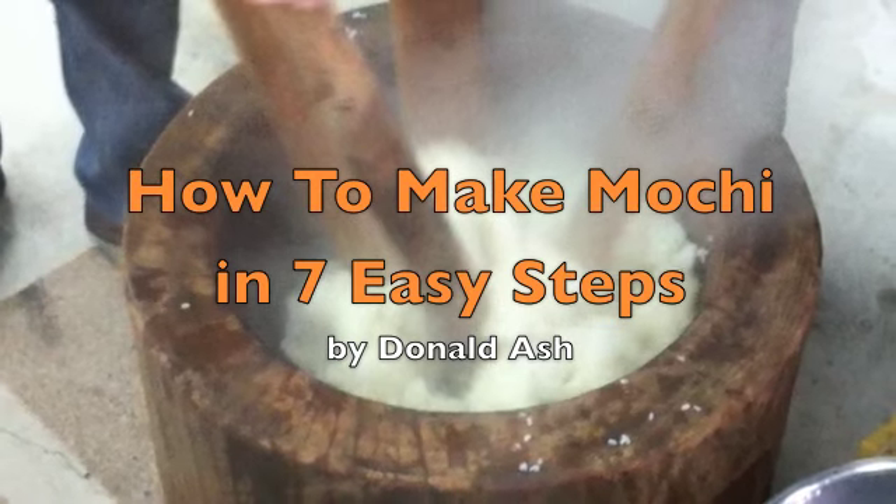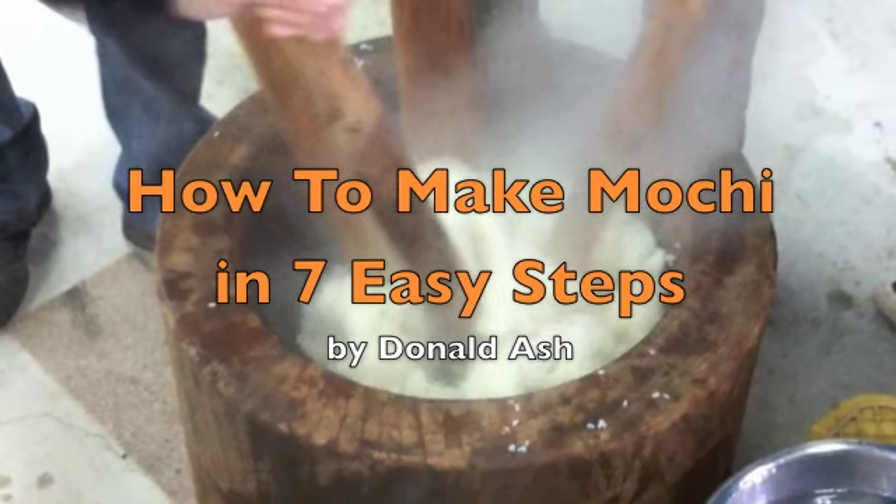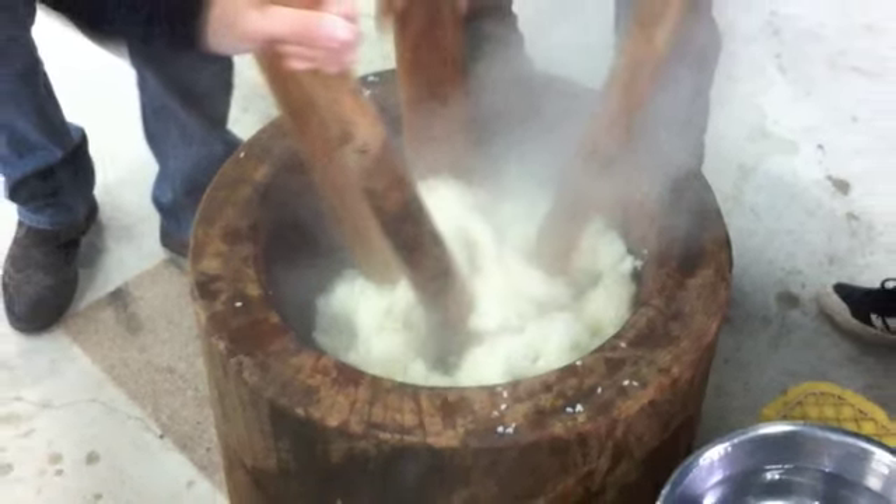How to Make Mochi in 7 Easy Steps by Donald Ash. Here are the 5 tools and ingredients you'll need for mochi making.